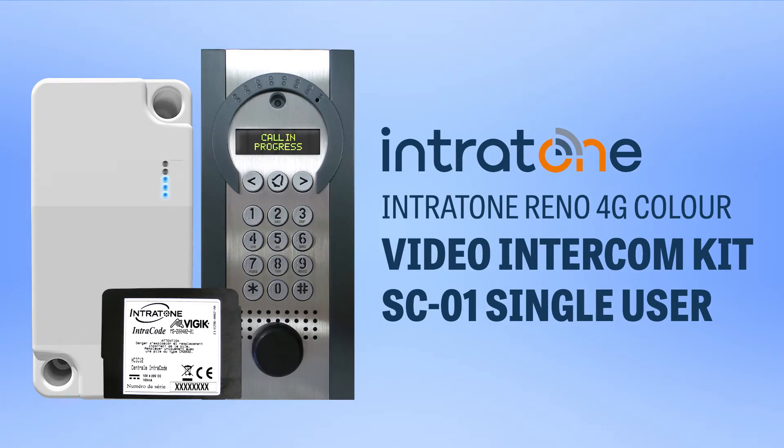Hi all, today we'll be talking about the Intratone SC01, formerly known as the Renovation Kit or Reno Kit. Many may already be familiar with this model, but Intratone have newly launched a one-user kit suitable for a single residential dwelling.